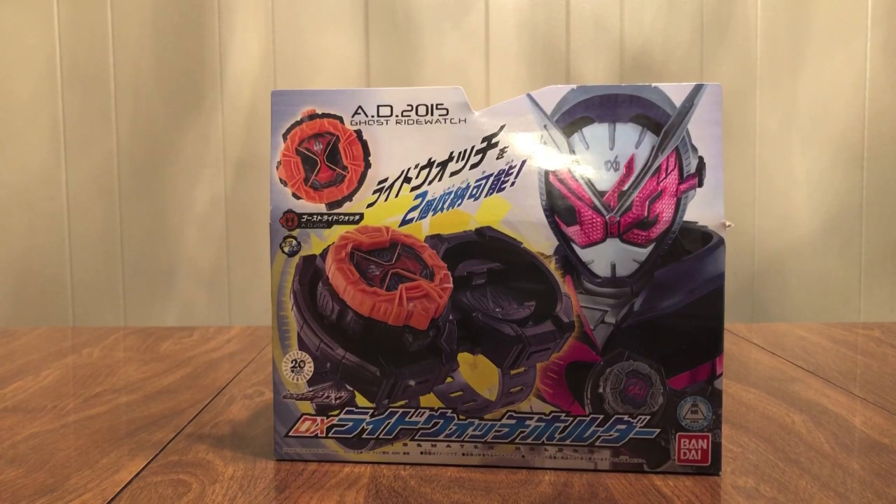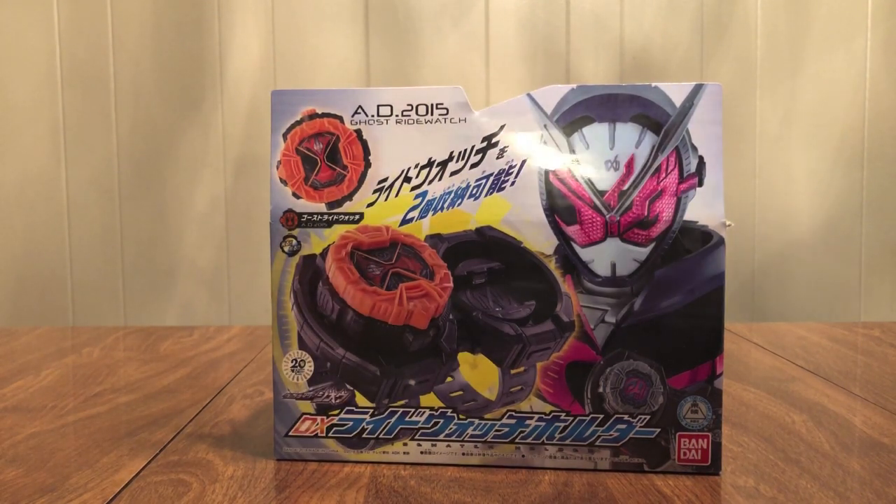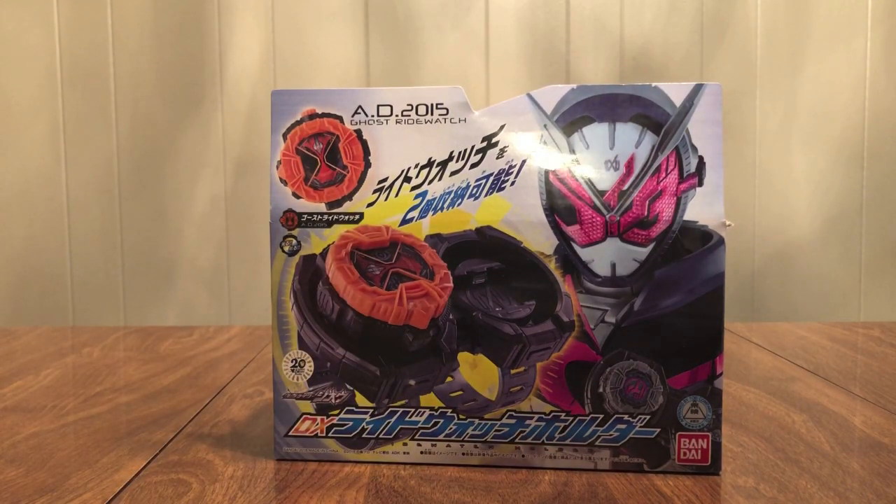Hello YouTube. Jitamon2005 here with a review of the Kamen Rider G.O.D.X. Ride Watch Holder. This is the little thing they wear on their wrists — you can see it right here — to hold the Ride Watches.